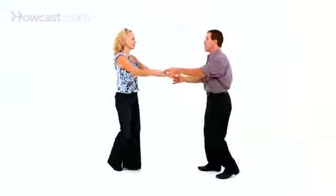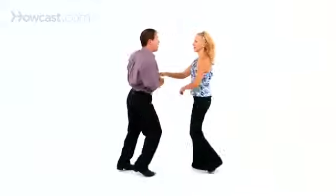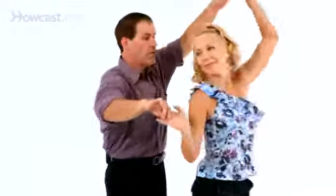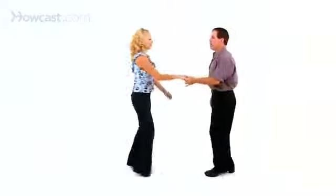So again, we're going to take the underarm turn with a hand change, bring her to sweetheart position, triple step, triple step, let her forward, left hand over, and let go of it. Free pass, rock step.